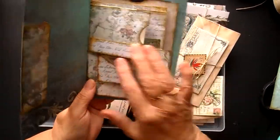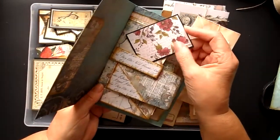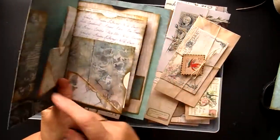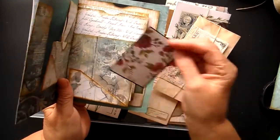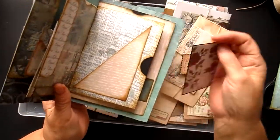What we've gone and done now is we've added to the journals just little pockets, little tuck spots on all the envelopes, so we can actually now start adding some ephemera to them.